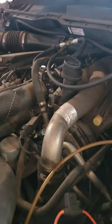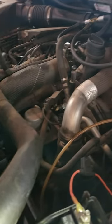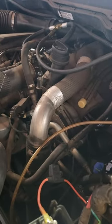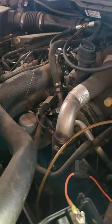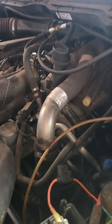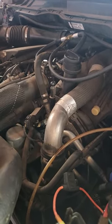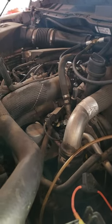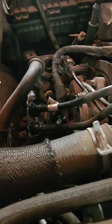We're working on a 2015 Ram EcoDiesel. It came in losing power and stalling. They'd had a fuel pump put in the tank, and that shop told the customer the high pressure pump was bad. They weren't equipped to change it, so I checked the high pressure pump.